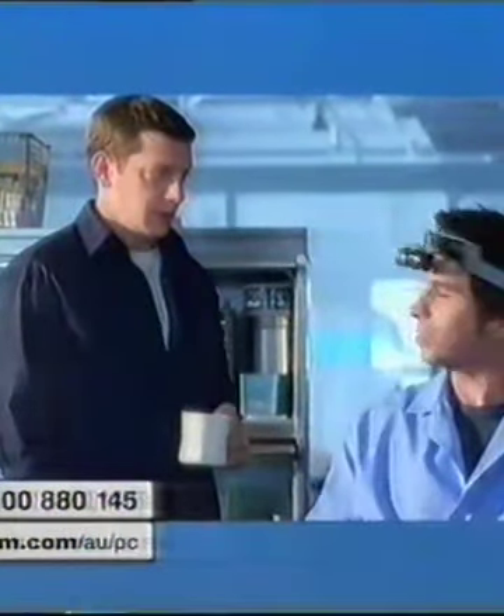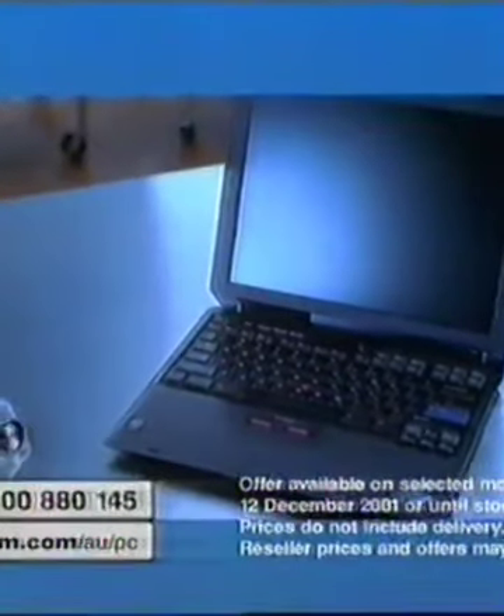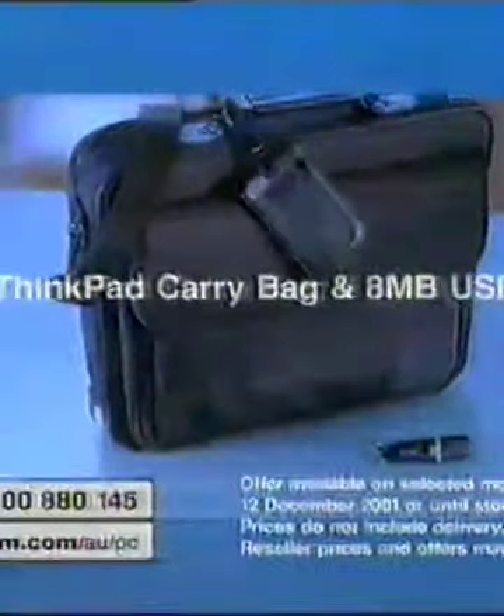Leon, you're going to put this back together, right? Of course I am, Chris. Yeah. Get your fully assembled and warrantied ThinkPad R Series with the mobile Intel Pentium 3 processor. Order today for $33.99 and get a carrying case and USB key free.